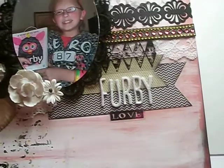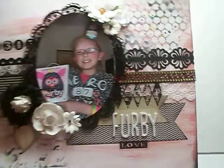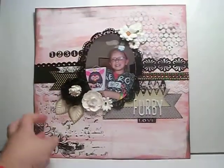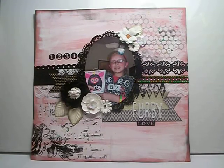Down here I added Furby in Thickers and 'love' because she was excited about getting her Furby. So that's what I created — I hope you guys like it! If you'd like to participate, I'll have all the information on my blog and on my Facebook, as well as the link or picture upload for the creative inspiration pin. I hope you want to participate and we'll see what you guys create. Talk to you soon and have a great day. Bye!